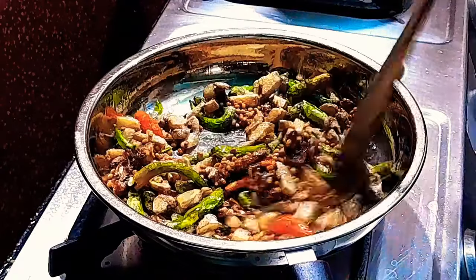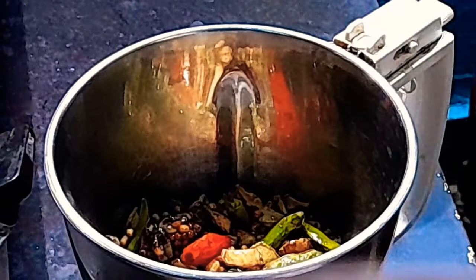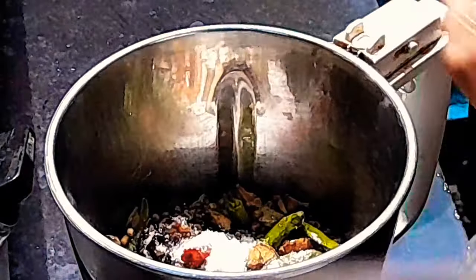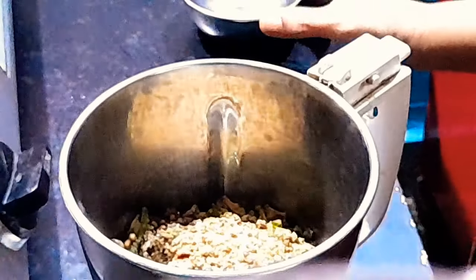I put the oil in the pot. Place the oil in the mix jar. Place the oil in the pot with 3 spoons. Make it so sweet.